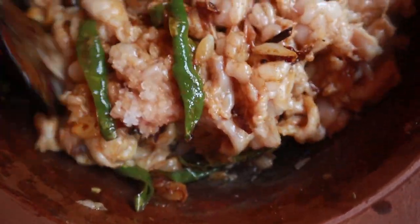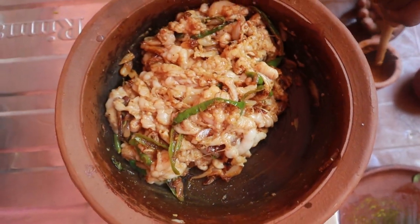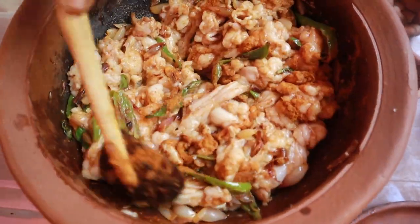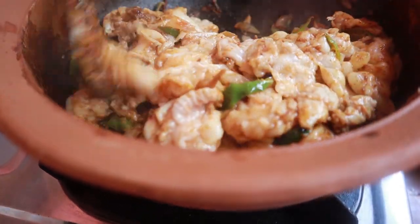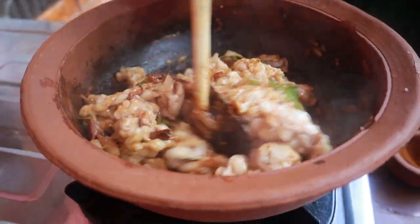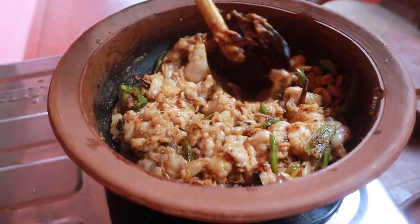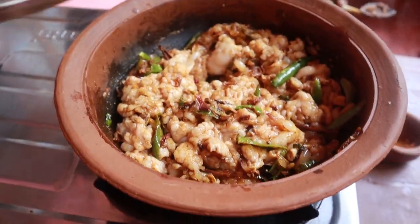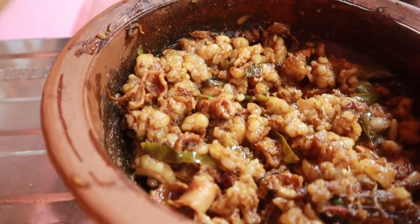Put it in a bowl. When we cook it, we will cook it in a bowl. After making it, put it in a bowl and mix it in a bowl.